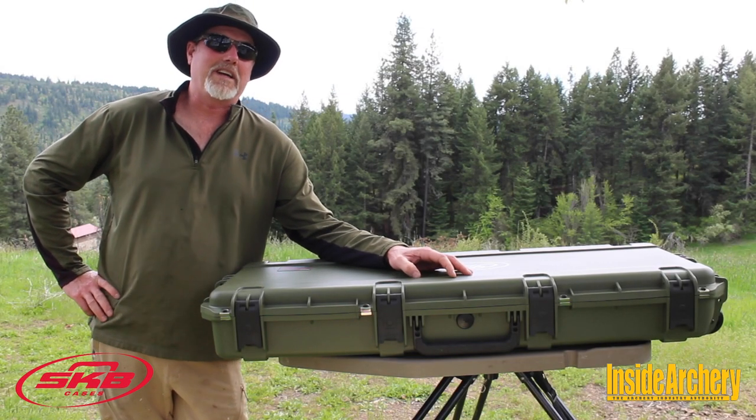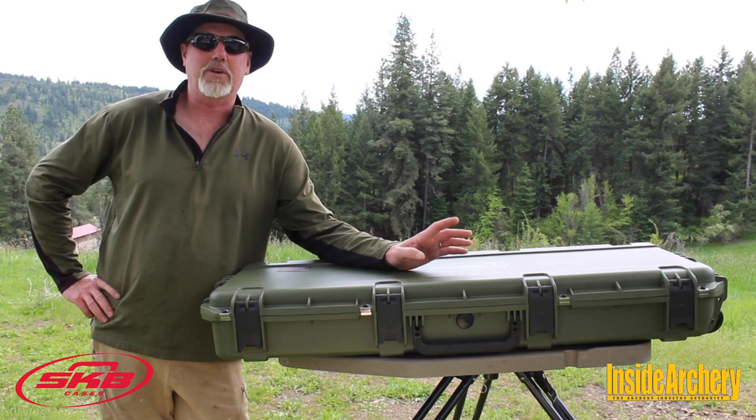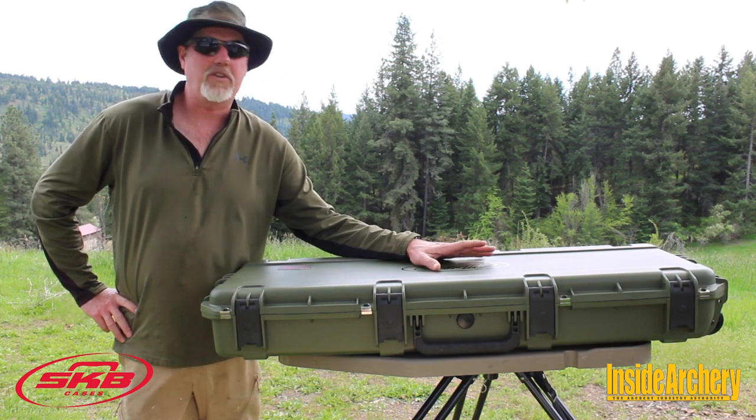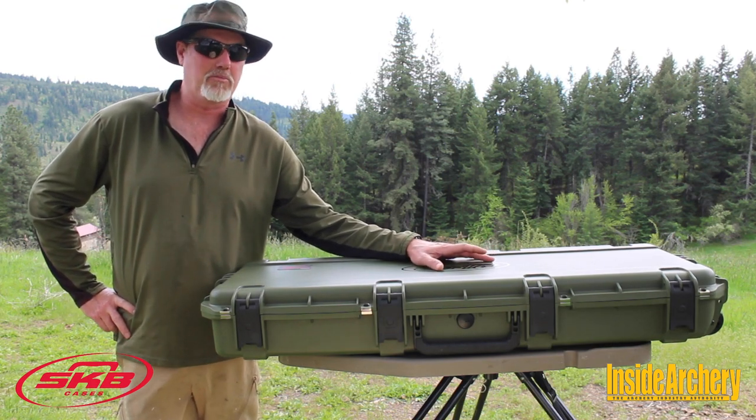Hi there, I'm Patrick Mateen, equipment editor at Inside Archery and today we're gonna have a look at SKB's new i-series Matthews 42-14 parallel limb bow case.